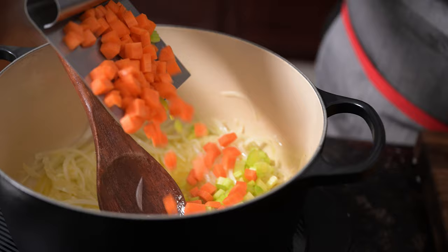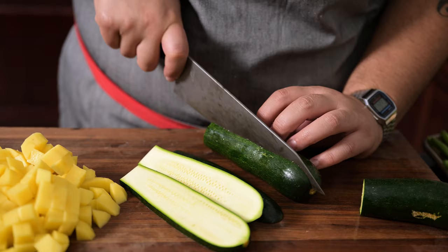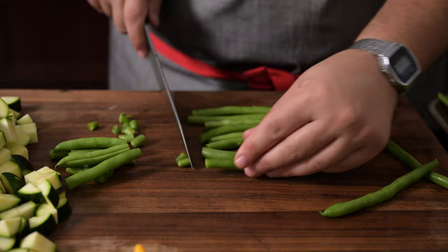Then add two diced Yukon Gold potatoes and cook another two minutes, and repeat with three zucchinis and a half pound of trimmed green beans. Last, add in three cups of shredded green or savoy cabbage, stir to combine, and cook until wilted.